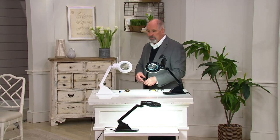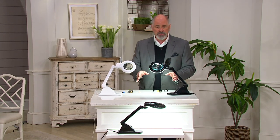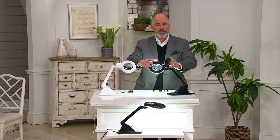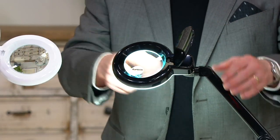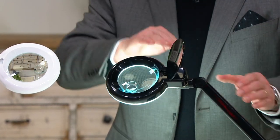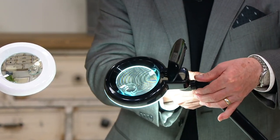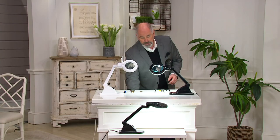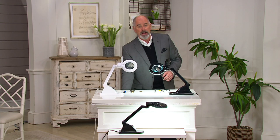I urge you to consider picking one up — even if you just use it as a regular table lamp, it's a great lamp. You can fully adjust it: I can spin this forward and backwards, raise and lower it, and tilt it, and all of that's done with these little adjustment wheels on the front. It's a really neat little piece of equipment and it's been very popular in the past.